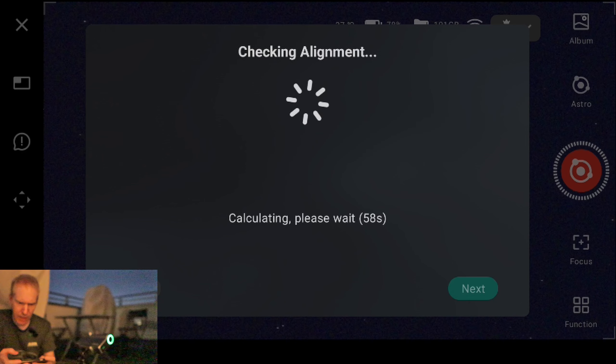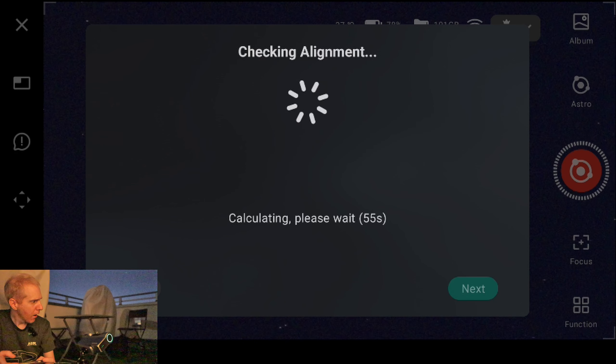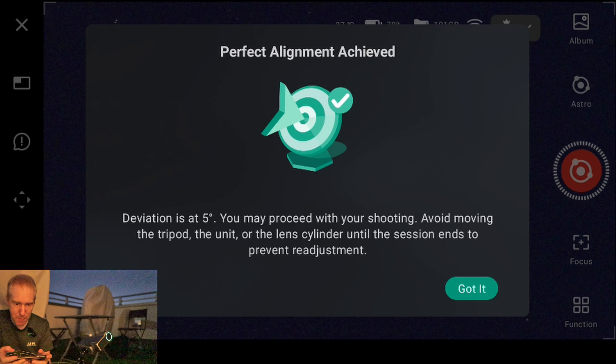Clicking next initiates the alignment check — and it's rotating. Is it doing a three-point polar alignment? Yes! That is awesome. The deviation is 5 degrees and it says I may proceed with shooting, and to avoid moving the tripod or lens cylinder until the session ends. If you're not familiar with three-point polar alignment, you won't understand why my mind has been completely blown. It's a feature available in software like SharpCap, Nina as a plugin, or the ZWASI Air.